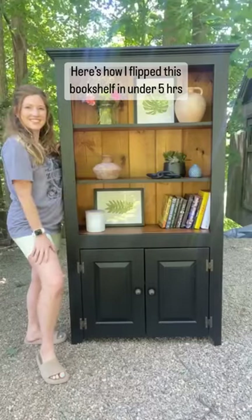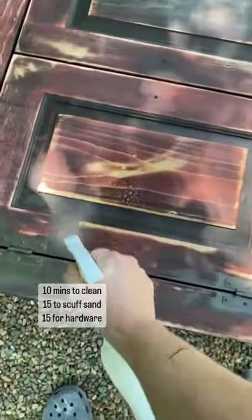Here's how I filled this bookshelf in under five hours. First I cleaned the entire thing, which took me about 10 minutes.